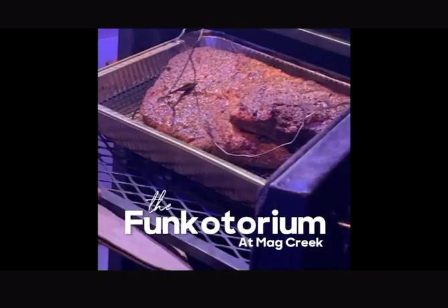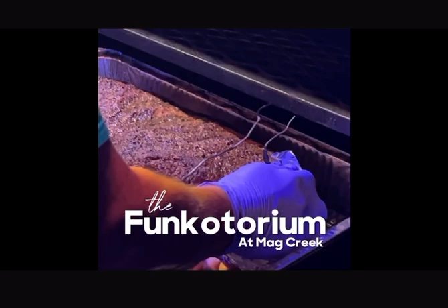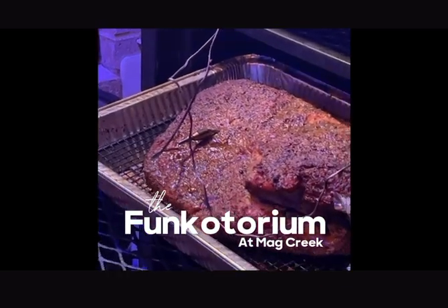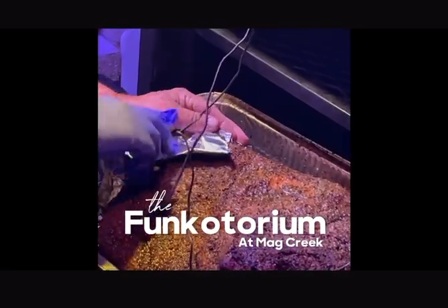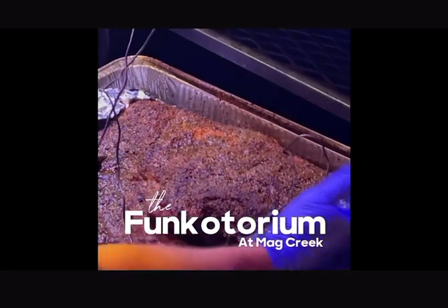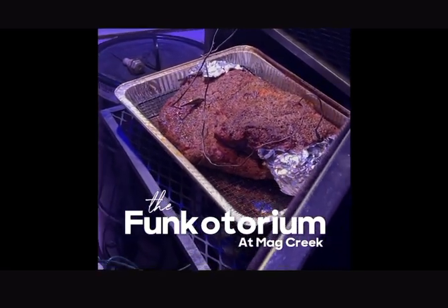Already spritzed it. We're gonna take this first piece right here, right over that to protect it. The next vulnerable piece is this right here, which I can already see is getting bark up. Now we're protecting both pieces pretty well, and as you can see, everything's kind of moist — we're ready to go.